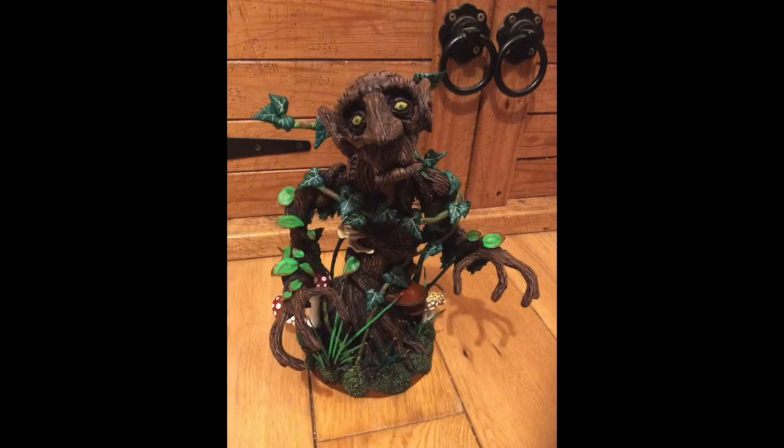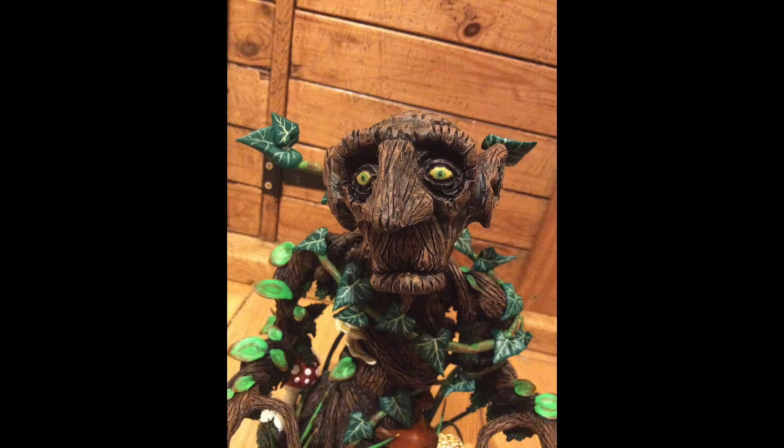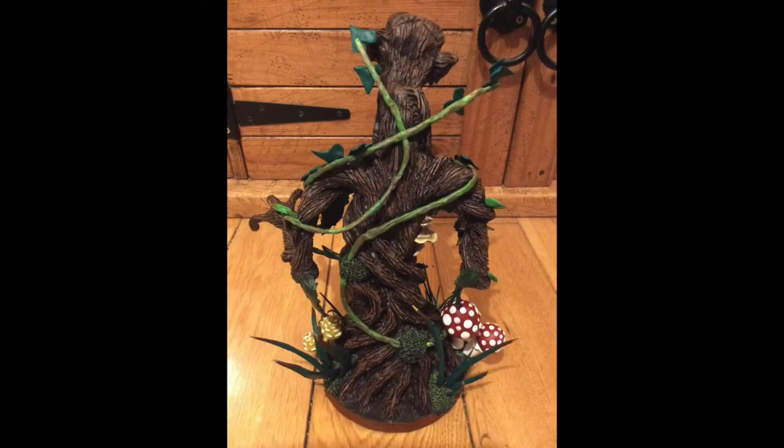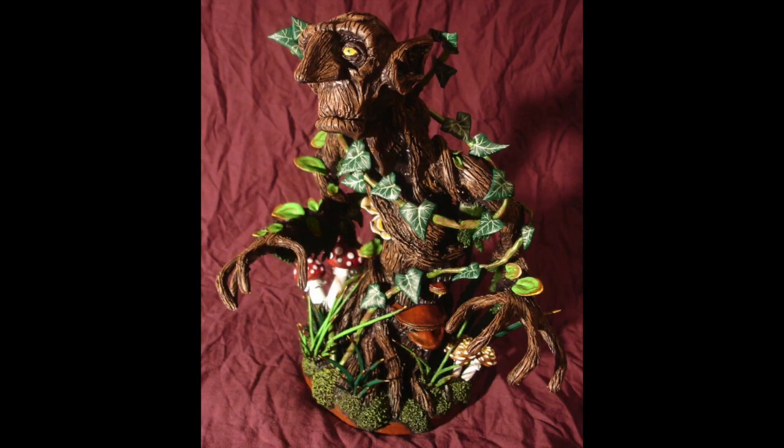Some areas are more solid, like the ivy leaves — I could just paint those dark green to start with. Some of the other leaves I could paint a solid green and then it was just a case of painting on things like the veins in the leaves. I dry brushed a bit on the moss to give that nice texture effect, and you can see in this close-up just the amount of effort I put in to try and get some of the colors and textures right.